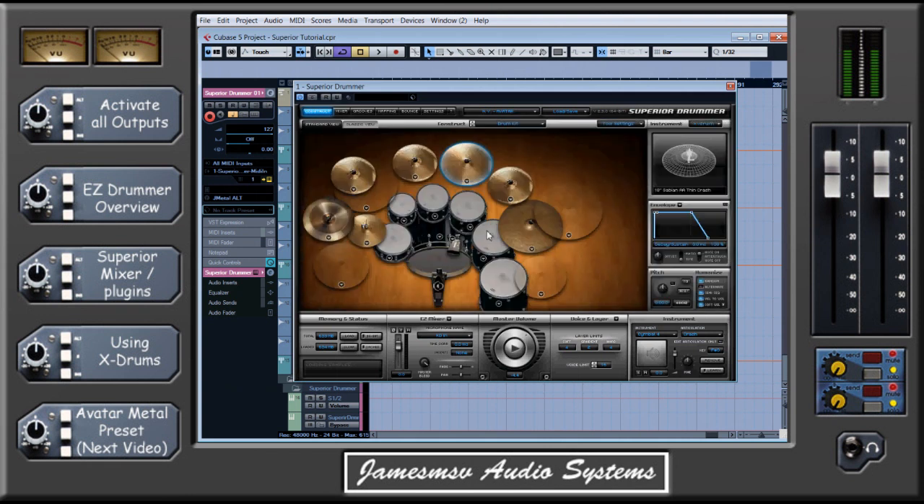There's one thing I really want to cover which is vital for using Superior Drummer well, and that is a feature called X-Drum. This is a brilliant feature — it's not realistic in the slightest, but it's something you really do need to get your head around to get a really good sounding kit. What X-Drum is is it allows you to add instruments to the kit and, more importantly, add them so they stack and play at the same time. You might think that sounds a bit rubbish, but think about something like the snare — the snare is infamous as being the instrument that sounds a bit crap to start with and needs a lot of processing, heavy compression, heavy reverb, and EQ.